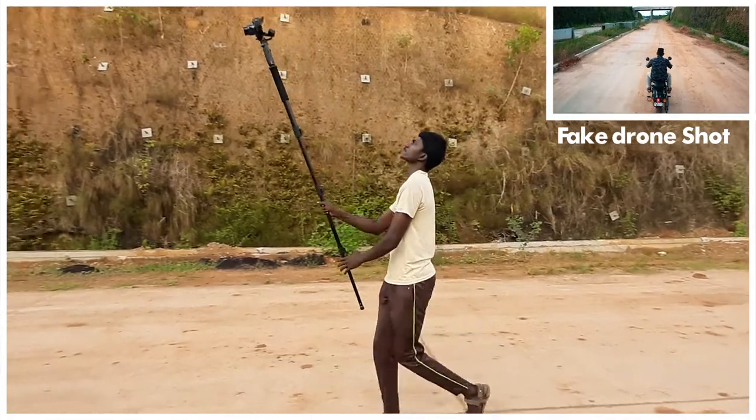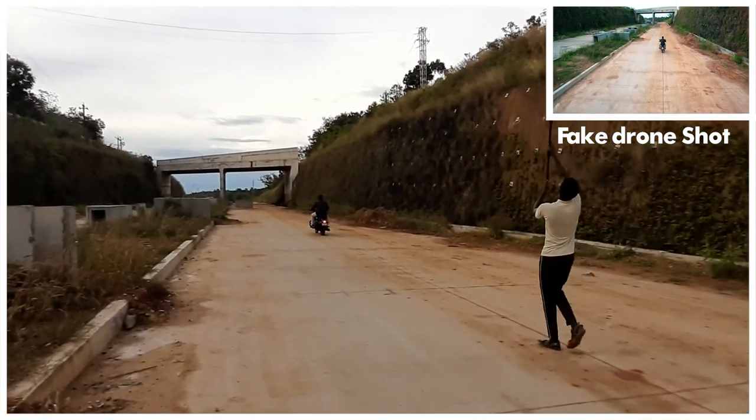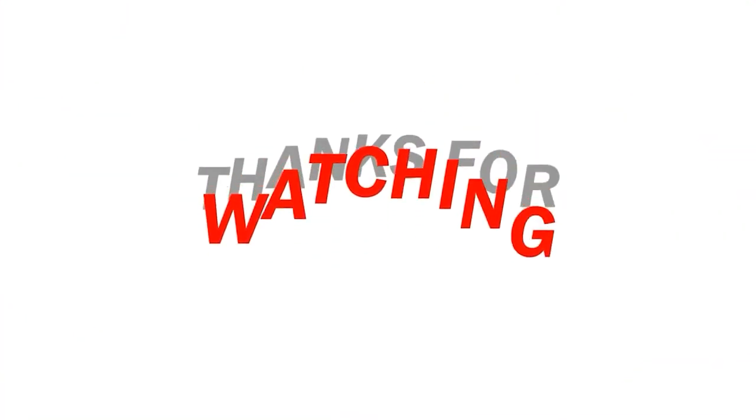At rupees 700, it's an excellent product. If you are planning to buy this tripod, check out the link in the description. Thanks for watching this video — catch you guys in the next one.